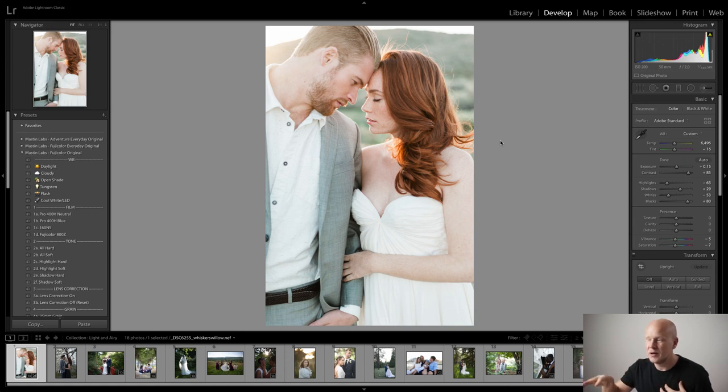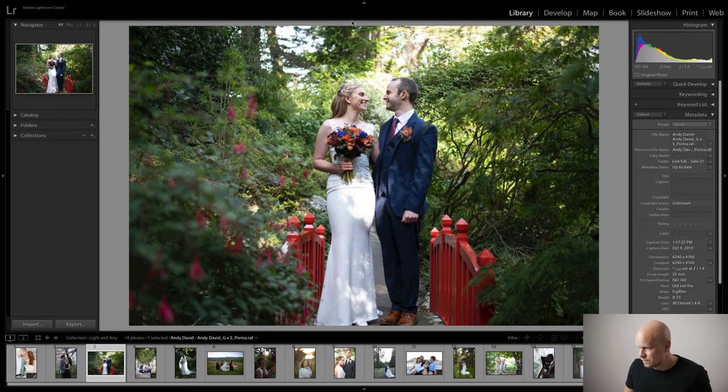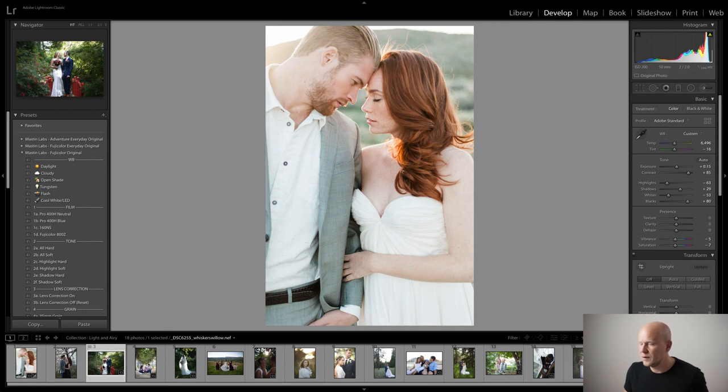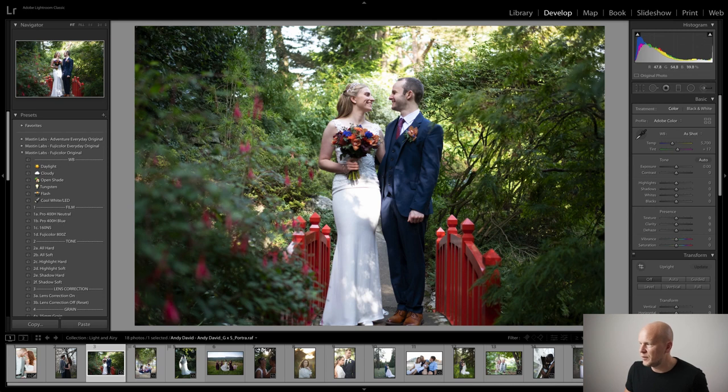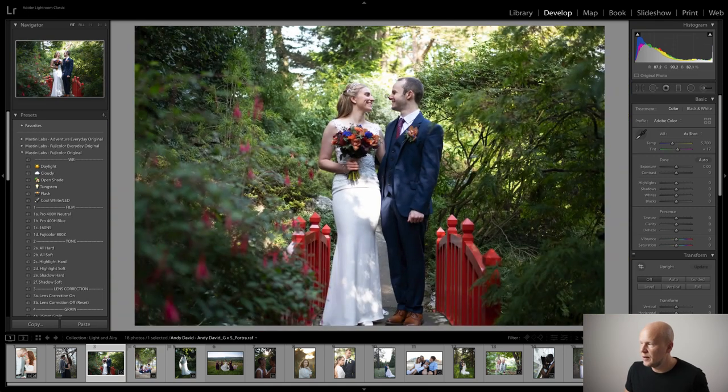If you want to see more about that, check out our other video where I go into wardrobe, location, and lighting in more detail. Today is just about editing. Let's move on and do something completely different — I'm going to show you why the direction of the sun is so important. Let's do this image. It's by Andy David. I'm going to try a light and airy edit. This image is quite a bit different — they're in the forest, it's the middle of the day or close to it. The sun is certainly not set and it looks like a bright, sunny day, except they're in some kind of open shade in the forest.